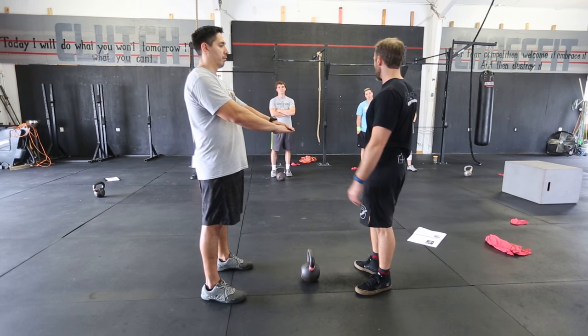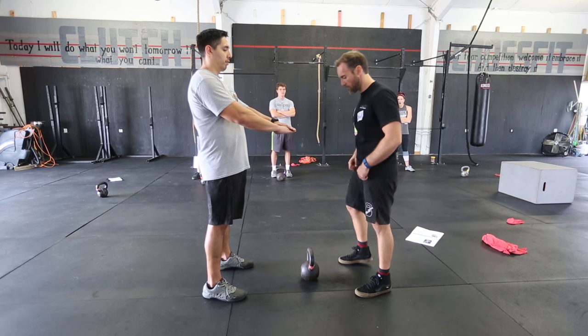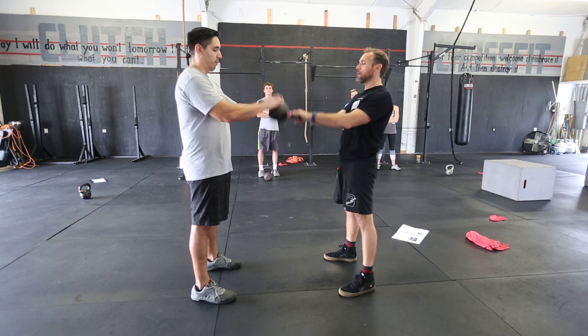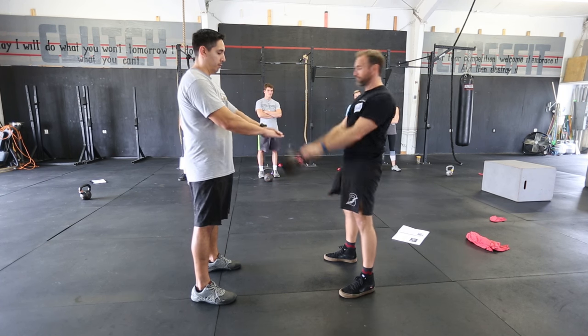We're just going to find a little tempo together and he's going to start to push it down. And I'll gradually start to swing it up faster, or harder, we'll say. So real casual, just kind of making contact. And push a little harder if you like. That right there, guys, that's power swing.